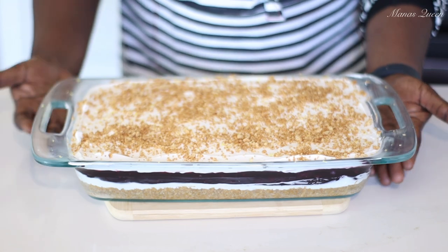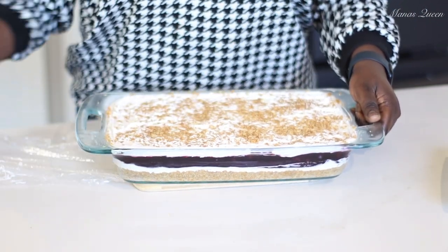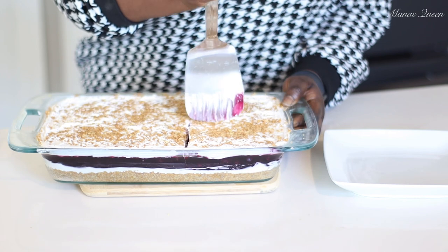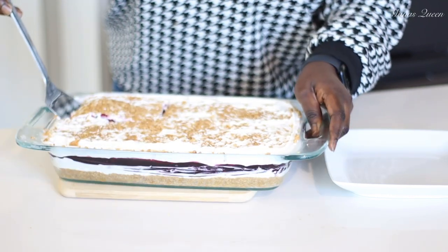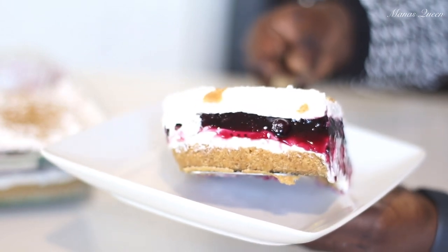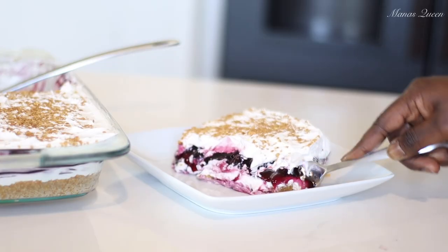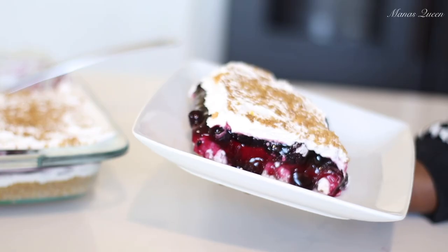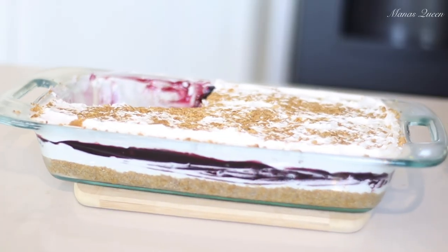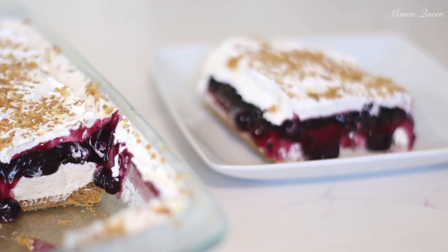Let this chill in the refrigerator for at least two to three hours — or make it ahead the day before. This one sat for about two hours. We're cutting into it now — look how delightful, the color is just beautiful. It's fall but we don't want to say goodbye to summer yet, and this is the perfect transition dessert. The crust is a bomb. Thank you guys for watching — share with friends and family, stay safe, love you all, bye!